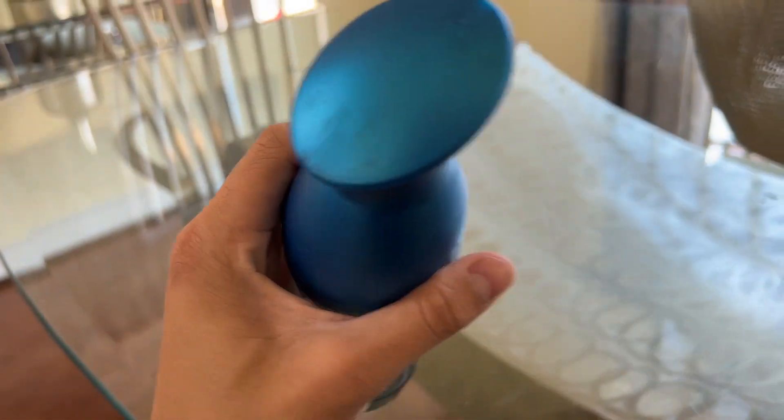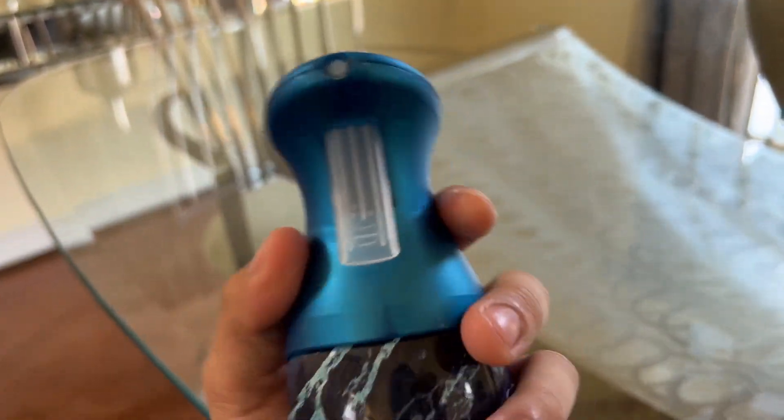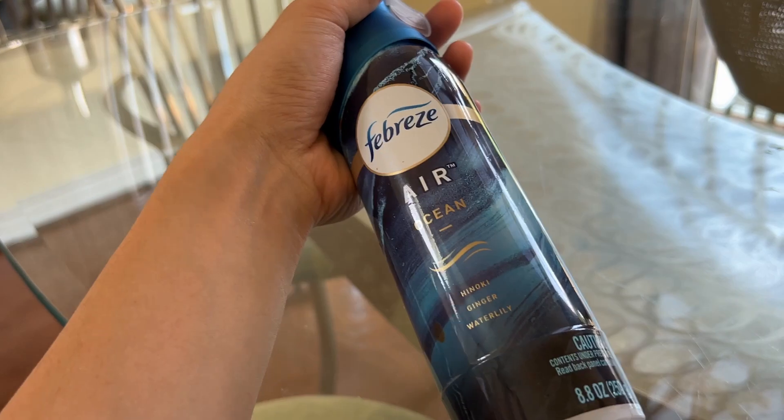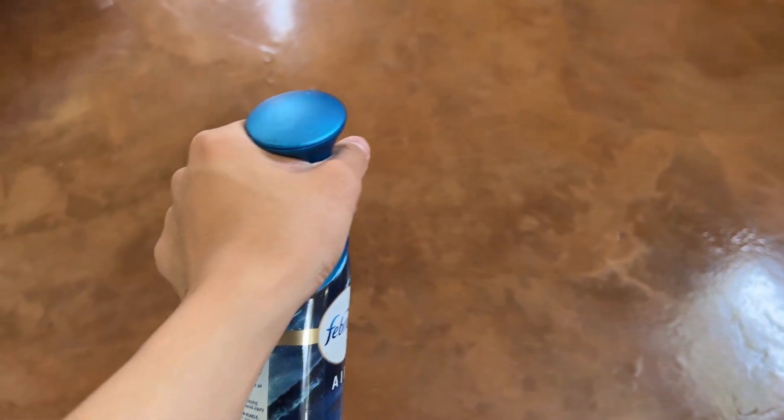This one is scented after the ocean, so it utilizes water lily, hinoki, and ginger in order to get that smell. It has a really nice design to it. You can see the ocean going on the back and carry it on with the colors on the top of the spray lid.